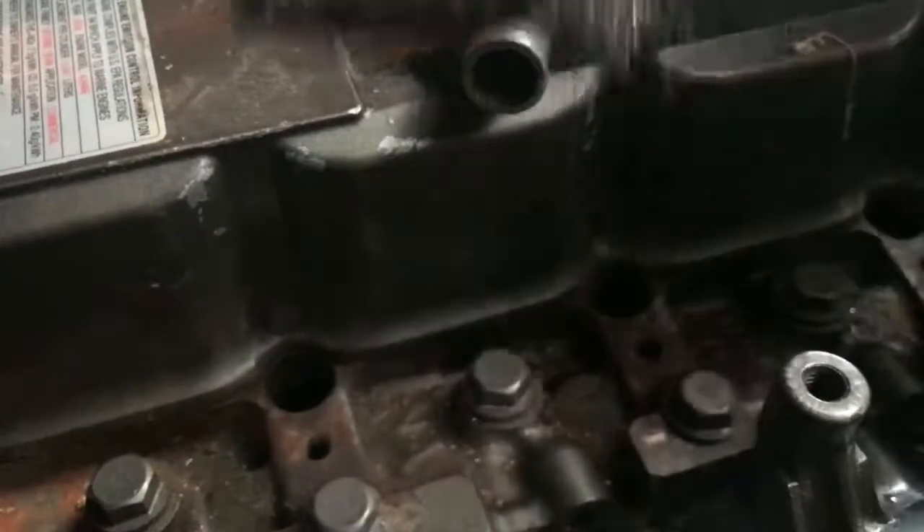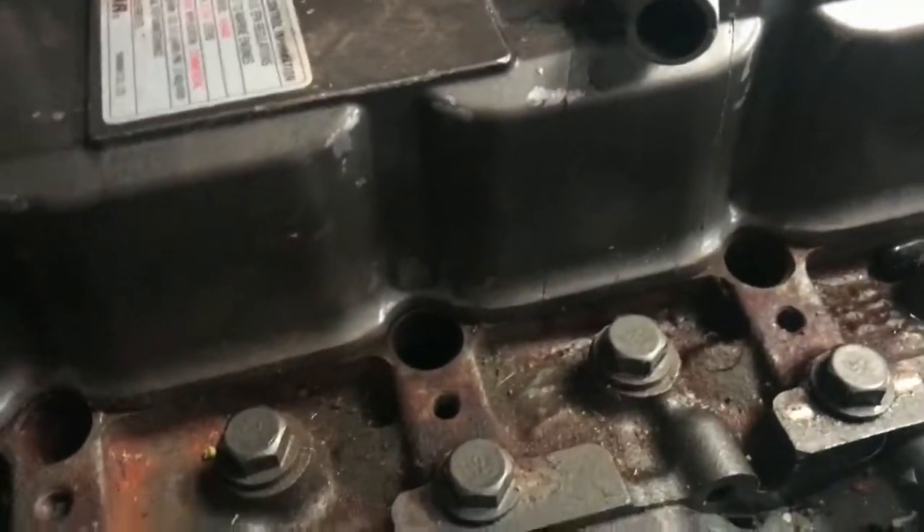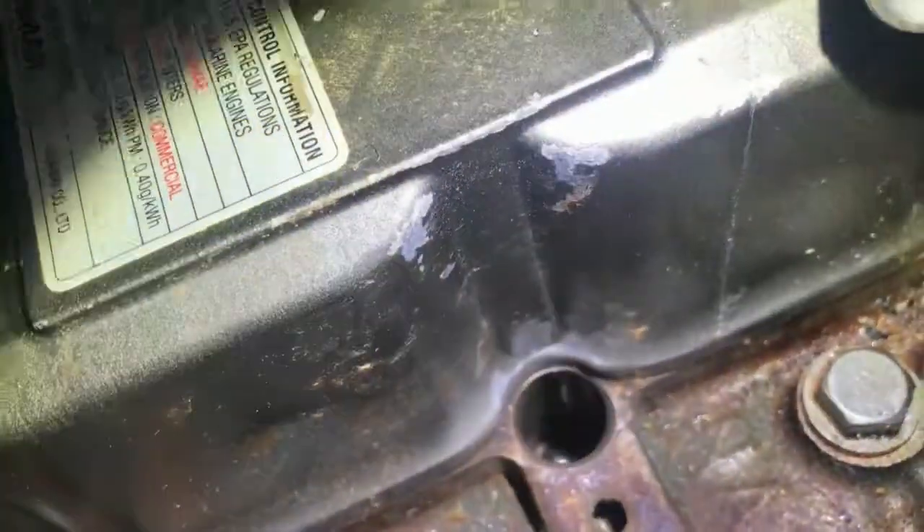Let's have a look — you can see the stuff right on it. Now let's have a look down in the hole and see if life is improved. Yes sir, it's smooth as a baby's butt. It's perfect — every little bit of crap out of there. Now you may be asking...